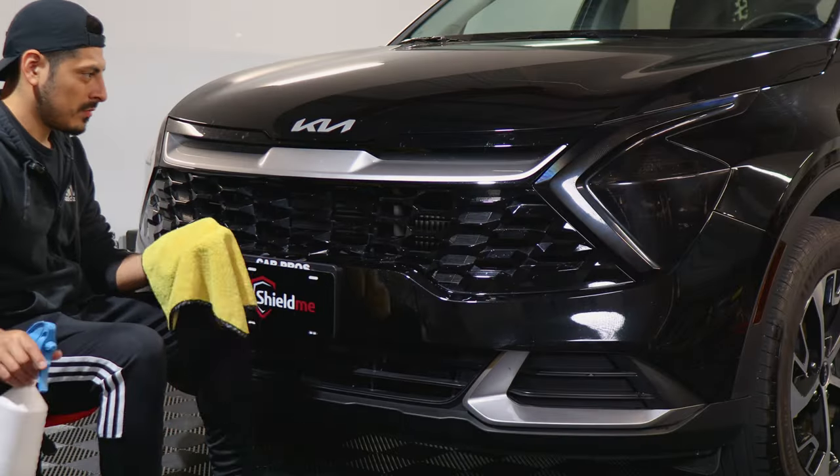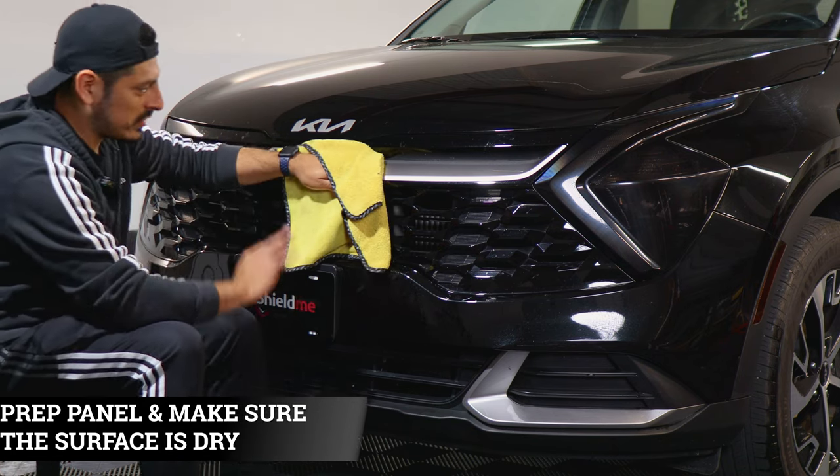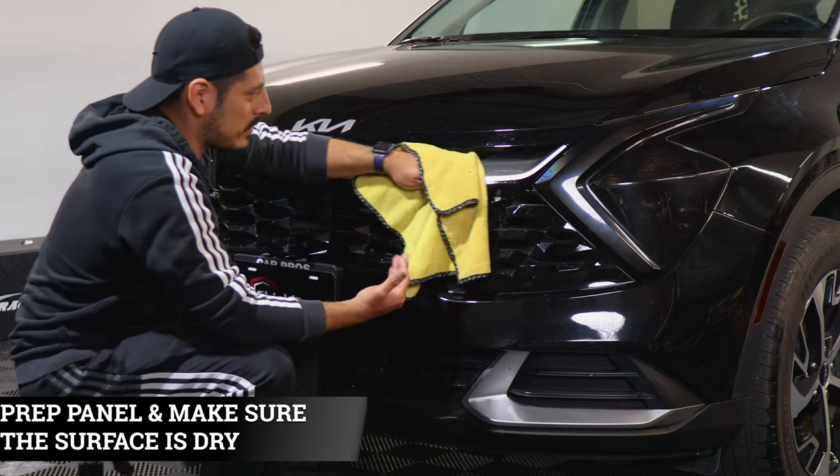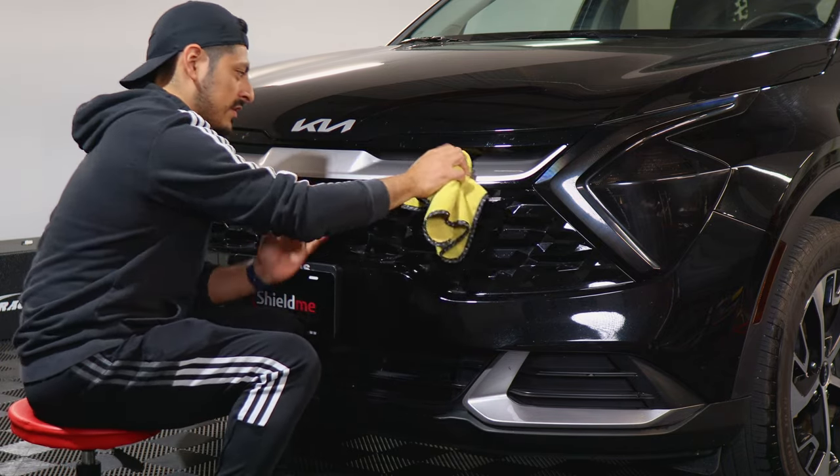Before starting the installation, we want to make sure we prep each panel. Clean off each panel and remove any contaminants that each panel might have. Make sure that once you're finished cleaning, everything is dry because this is a dry installation.